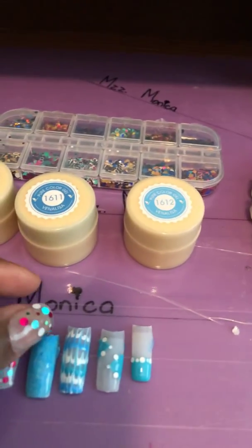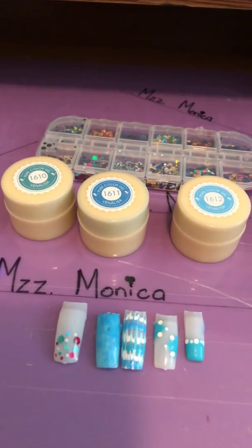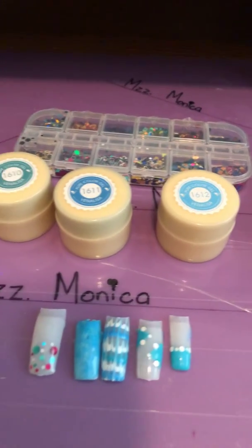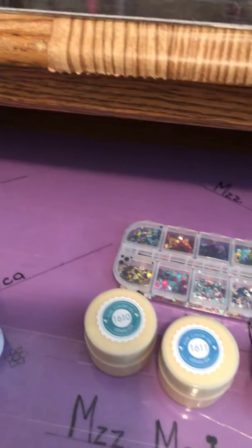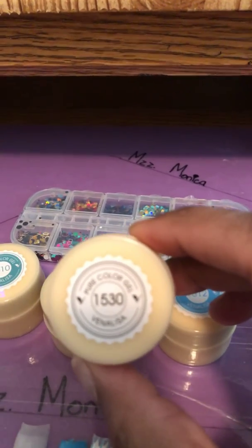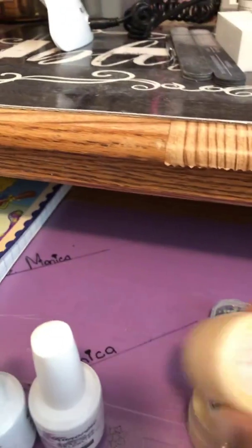I think I would do two full nails. This one here is more of a sponge look — I did a sponge look with all three colors. I also did a little white in there from the same company, Ventilisa, and it is number 1530. I really like that.